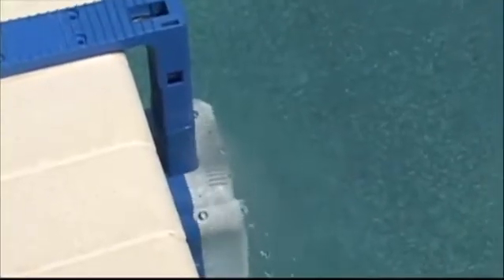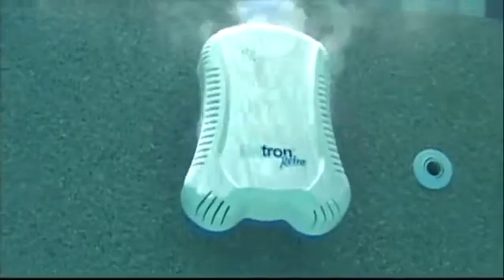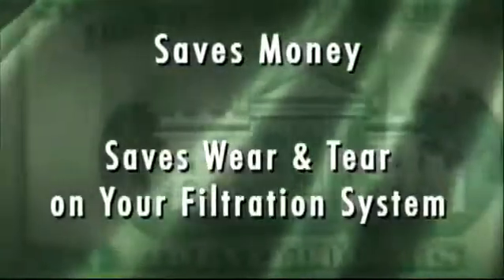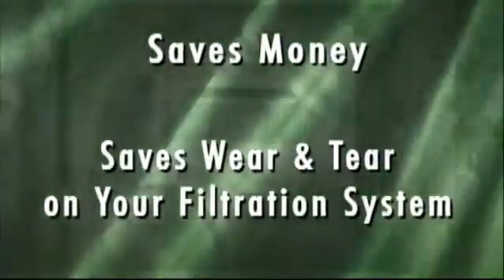The electrolytic cell is easily replaceable and removable. The Saltron Retro is built tough and will last for years of chlorine generating. It's completely independent from your pool's filtration system because it doesn't require your pump and filter to be running to operate. This system saves you money on your electric bill and on wear and tear of your pool's filtration system.